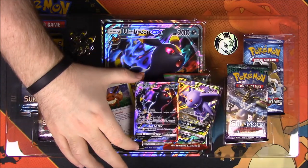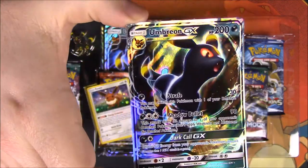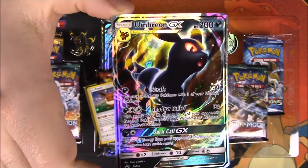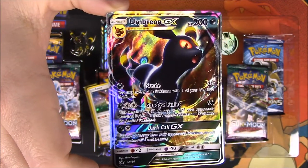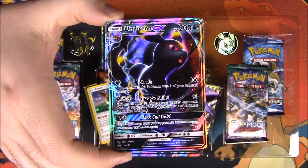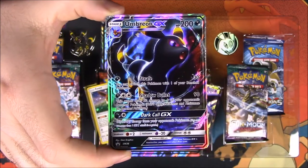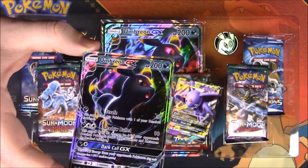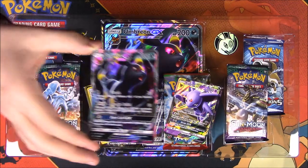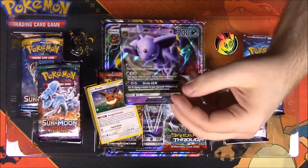We got it open now. Here we have our Umbreon GX card — it looks super awesome. It's got 200 HP with the moves Strafe and Shadow Bullet, and of course a GX move, Dark Call. It just looks so awesome. I love the Umbreon — it's probably my favorite looking card out of all the Eevees. I love the way it looks with the black and yellow.